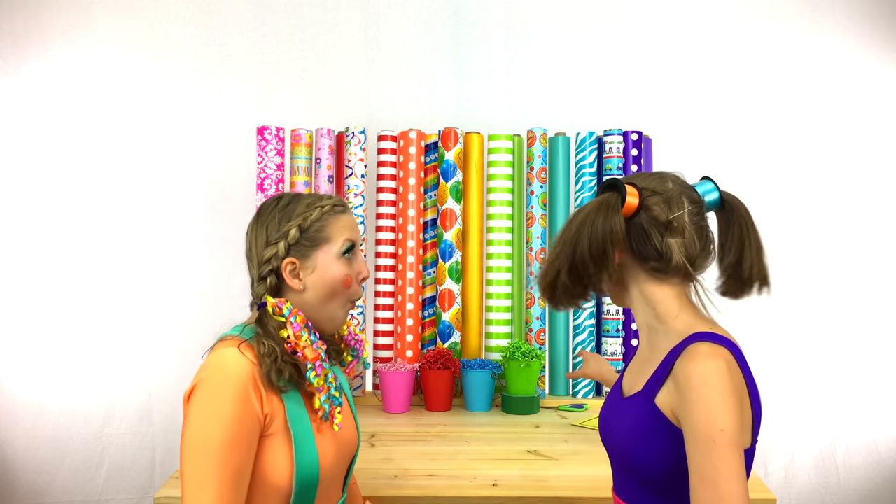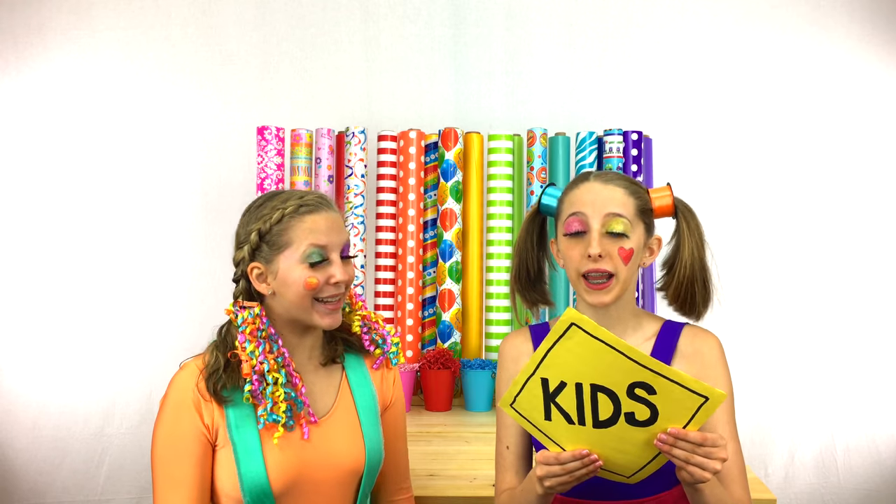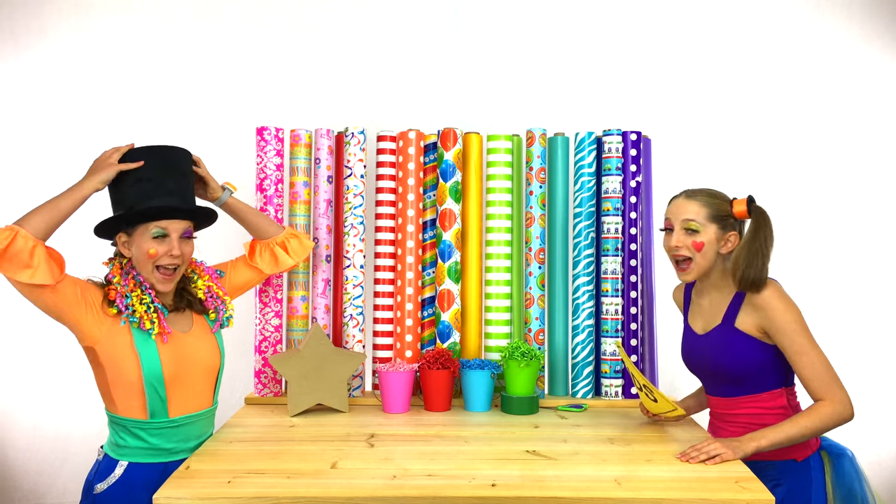Clippy, we have another big order for Signpost Kids. The first thing they need is a black top hat. Like this one? That's awesome!